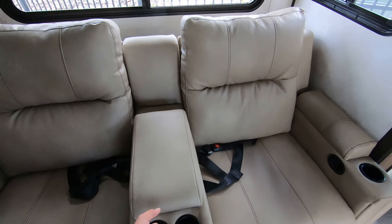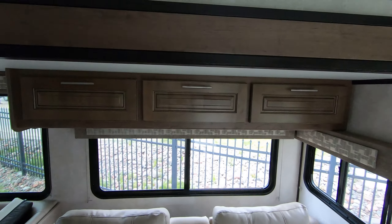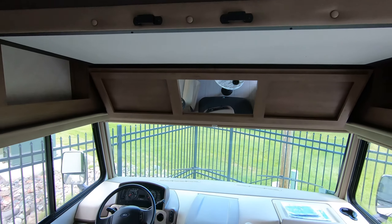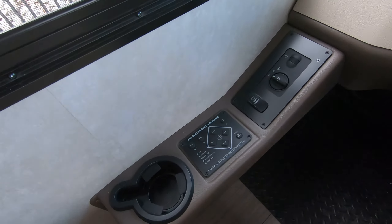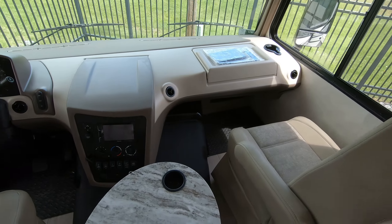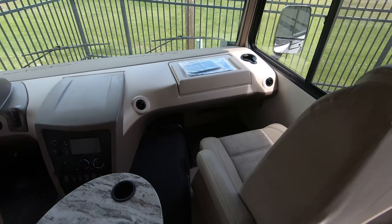Recliners, spot for some secret storage, got some storage above, and a bunk up above the cab. It's a Ford V10 with electronic leveling down here and all your controls — nice and simple.